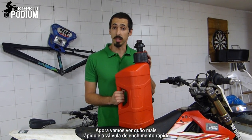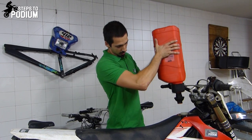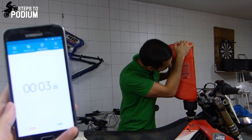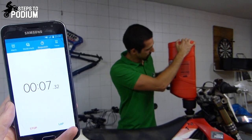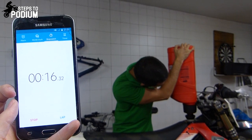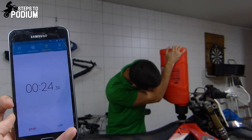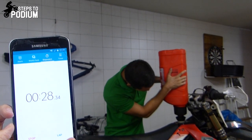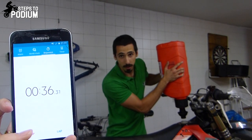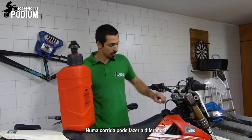Now let's see how much quicker the quick fill valve is. It doesn't spill, which is good. 3, 2, 1, go! I think 10 seconds quicker! Not bad! In a race, it can make the difference!